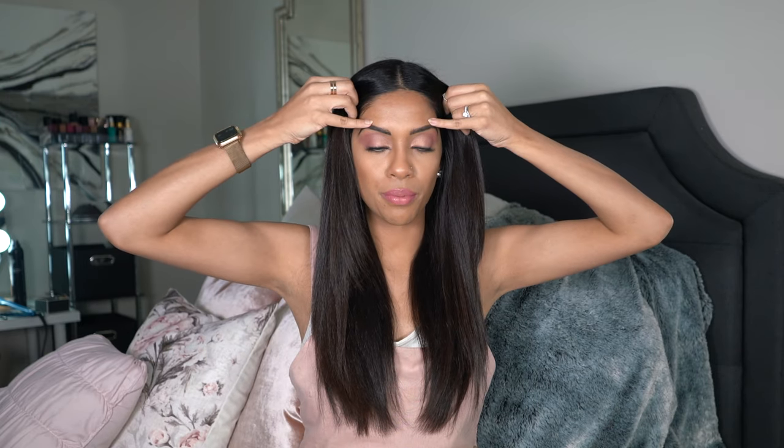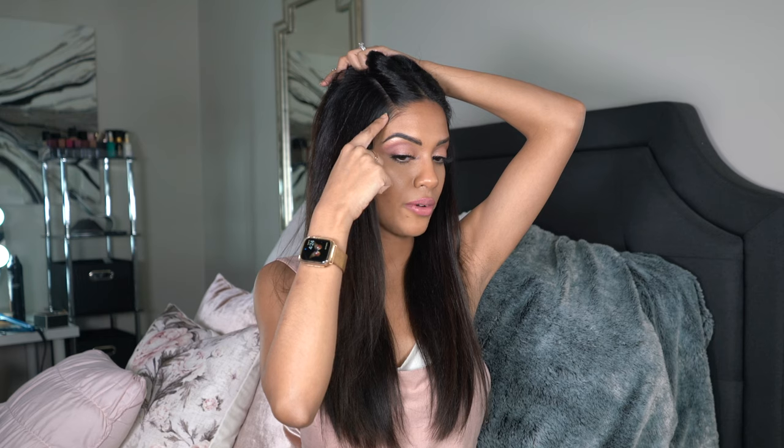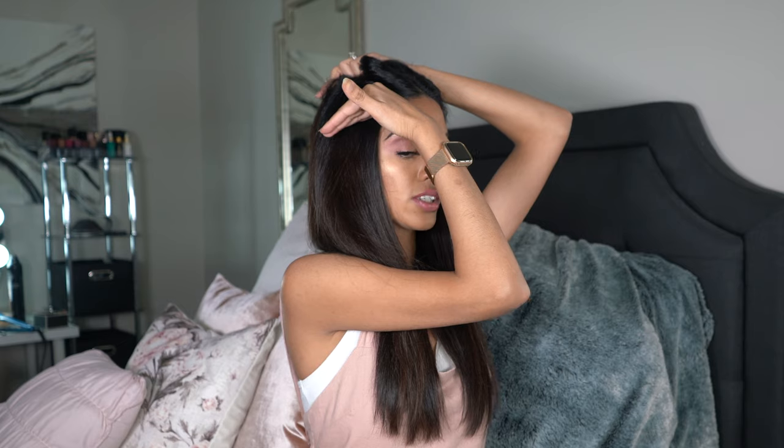Alright guys, so this is going to be very quick and very easy. We're going to start with our hair nice and smooth like this. Right at the arch of my eyebrow, I'm going to create two sections going straight back. You see how it's going on an angle up? You don't want that — you want it to be going completely horizontal.